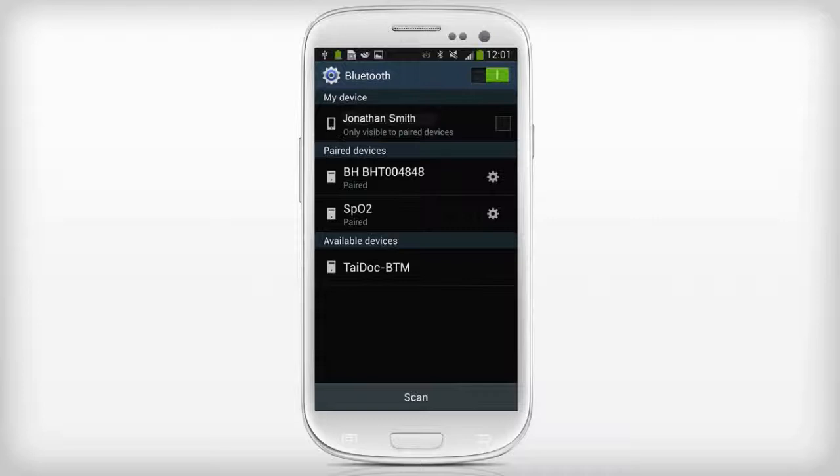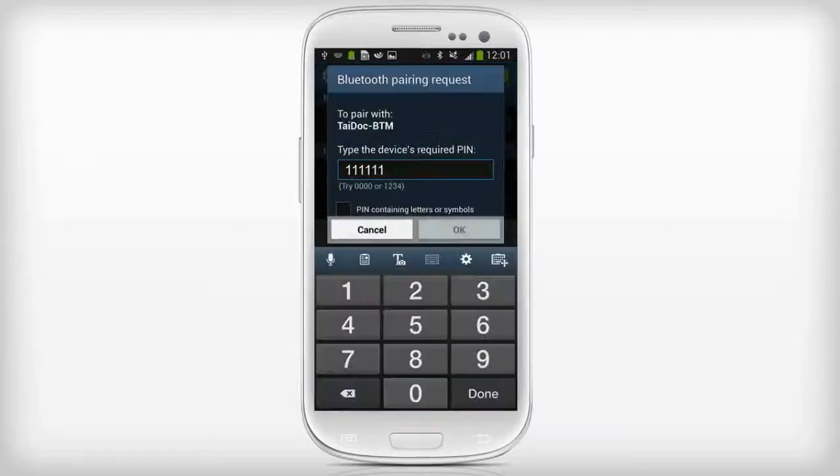On your phone, press the Scan button and wait till you see the TAIDOC-BTM device showing in available devices. A pop-up will ask to pair with the Fora monitor. Enter the PIN 111111.